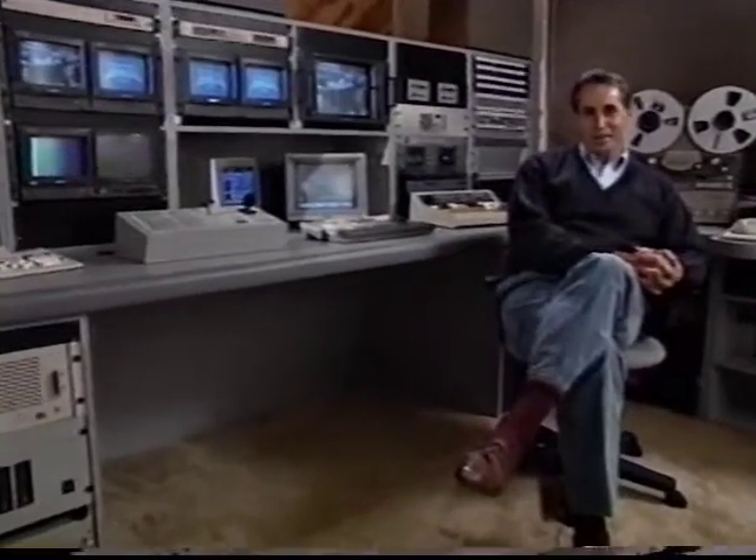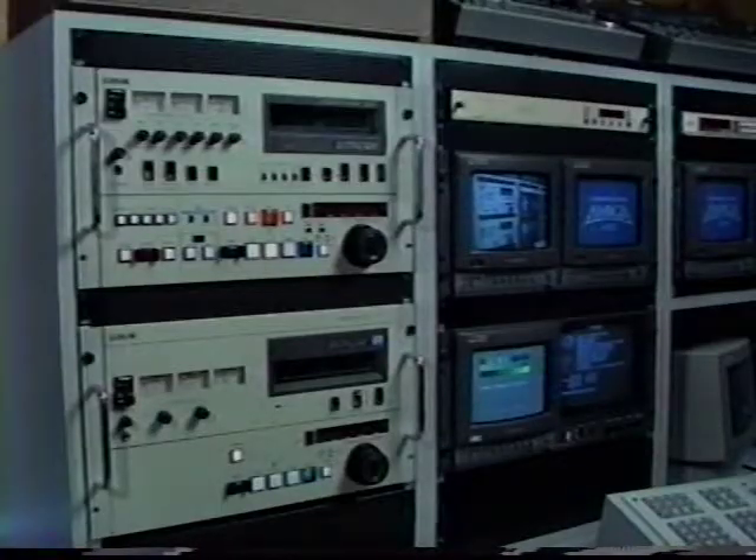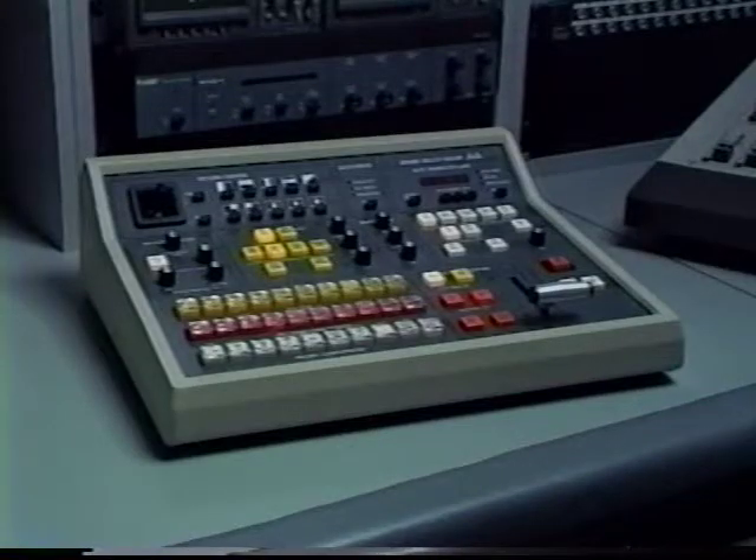This is the video editing suite at Master Communication in Sepulveda, California. You're looking at over a quarter of a million dollars worth of some of the more sophisticated, advanced video gear available today. For instance, these Sony Betacam editors are worth more than $70,000, and this Grass Valley Switcher costs nearly $20,000.